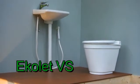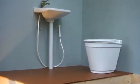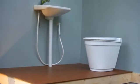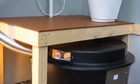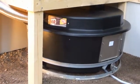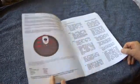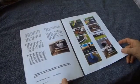As follows, we present how to install your Ecolet composting toilet to your holiday home. The washroom has a toilet seat and a composting tank beneath the floor. It is important to read the installation manual and follow the drawings before you start the installation.